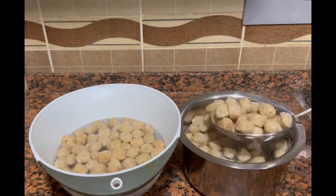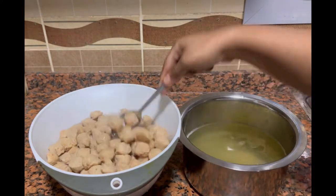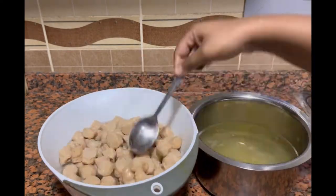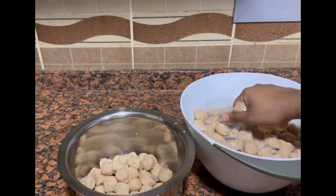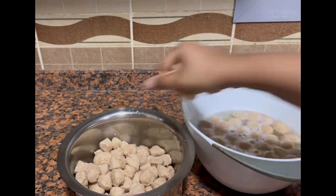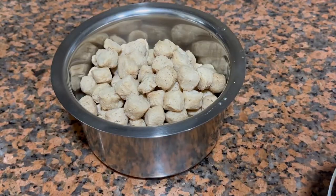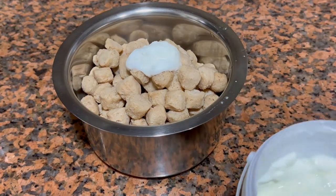Once it gets heated up, I will be transferring all the soya chunks to room temperature water. Wait till the water gets cooled down, then squeeze it and add it to another dry vessel. I will be doing the same for all the soya chunks. Once it's ready, let's prepare for the marination.